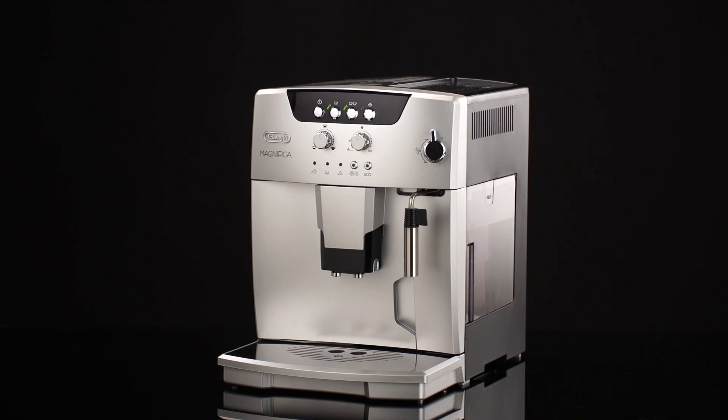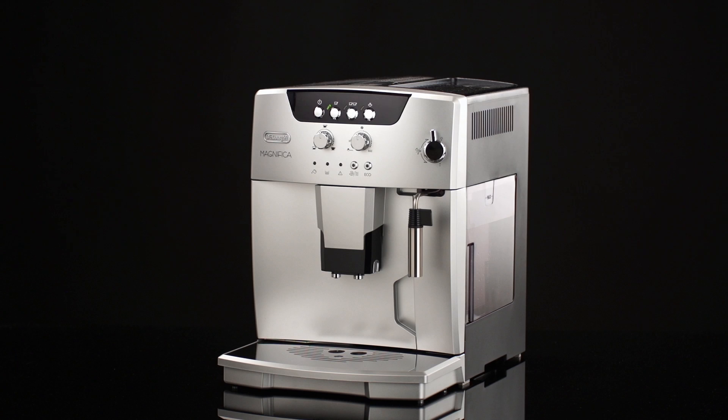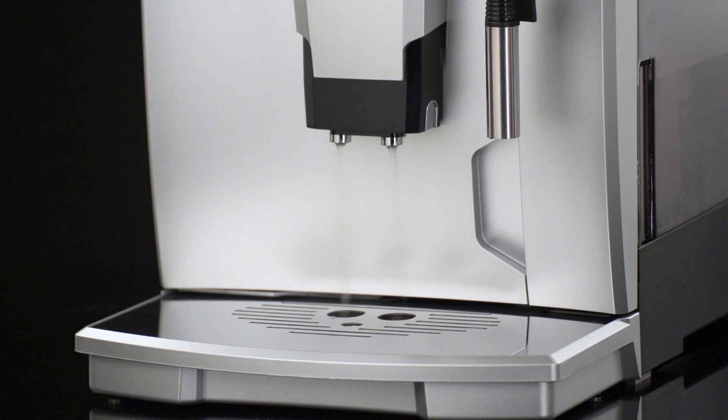Turning the appliance off. To turn the appliance off, press the on/standby button. The appliance performs a rinse cycle, then goes off. During rinsing, a little hot water flows from the coffee spouts. Avoid contact with splashes of water.